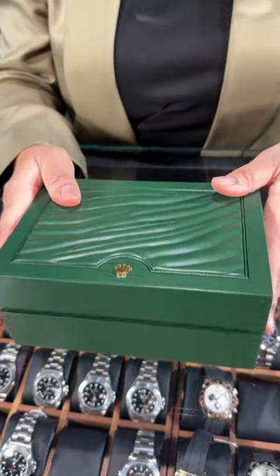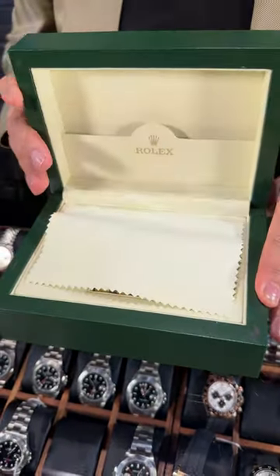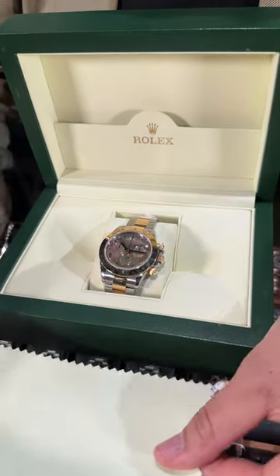Welcome back to Swiss Watch Expo. This is Angel and today we're taking a look at a gorgeous timepiece. Pearls are back in for 2024 — they are classic, and what a classic way to do it here on this gorgeous Daytona.